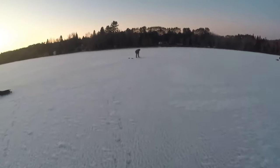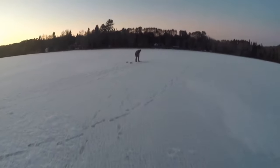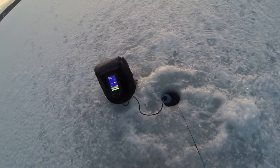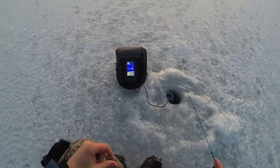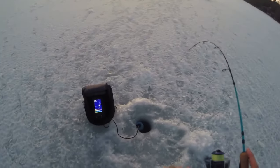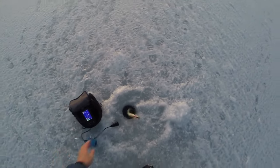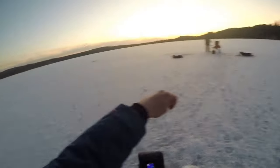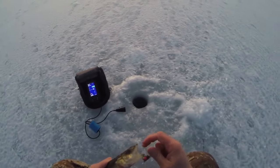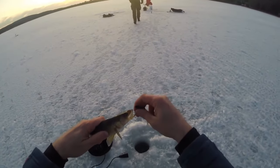Want to pop off? Yeah. Oh! There's one — I got one right here. What do I got? Little guy. Feels little. Ooh — little walleye. There we go. Little walleye. Really little.